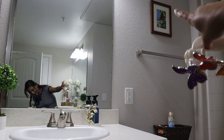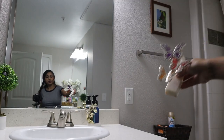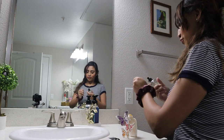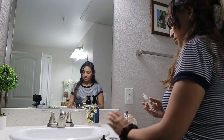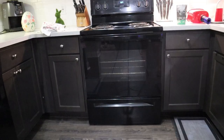For the bathroom scent I'm going to do the stress relief eucalyptus — gotta use something refreshing for the bathroom, nothing that smells like food basically.